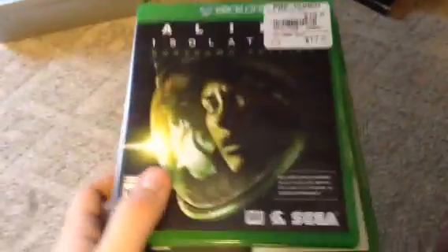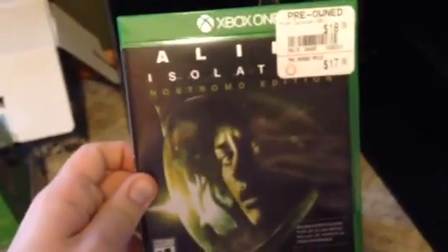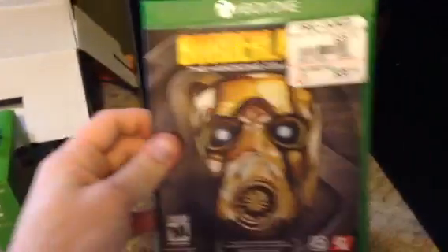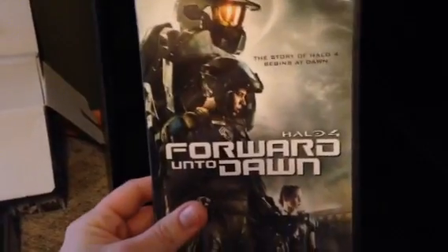These are the disc games I got on sale for Christmas with some extra money. I got Alien Isolation — which I've done three parts for so far — Dying Light, which I've already beaten but you can let me know if you want to see it, Dead Rising 3 which I've never played but heard was okay, and Borderlands: The Handsome Collection with Borderlands 2 and the Pre-Sequel. Plus Halo 4, my personal favorite.